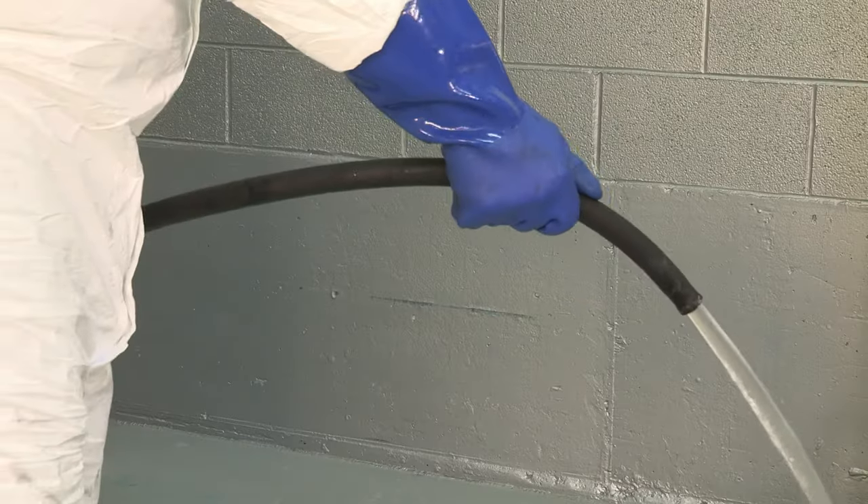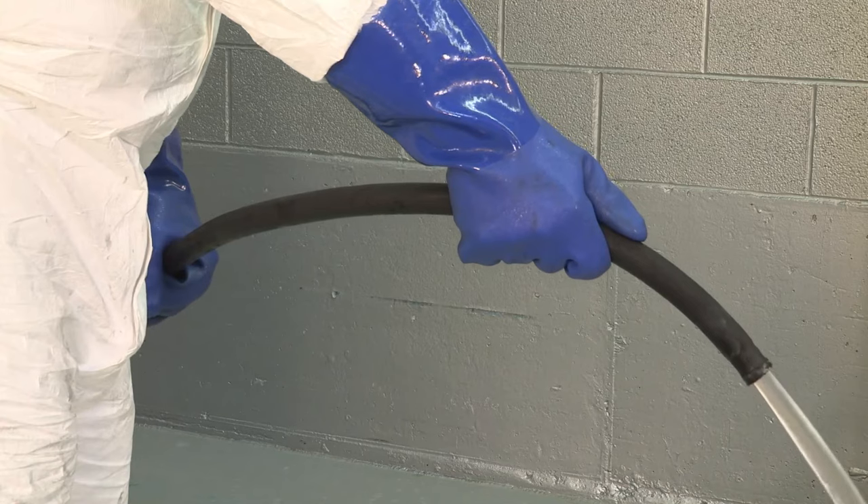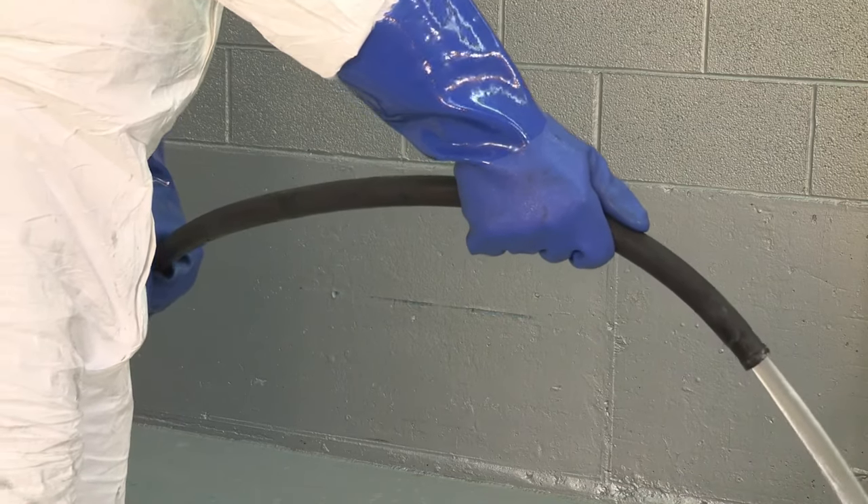It's obvious that having a hose running when not in use isn't a good idea, but what isn't obvious is just how wasteful it actually is. Using open hoses without spray guns could be wasting millions of gallons per year.